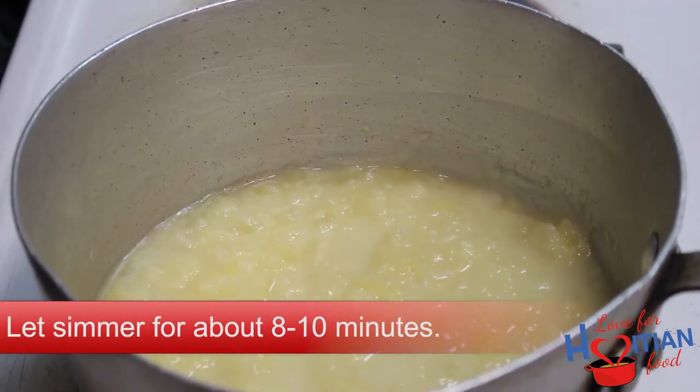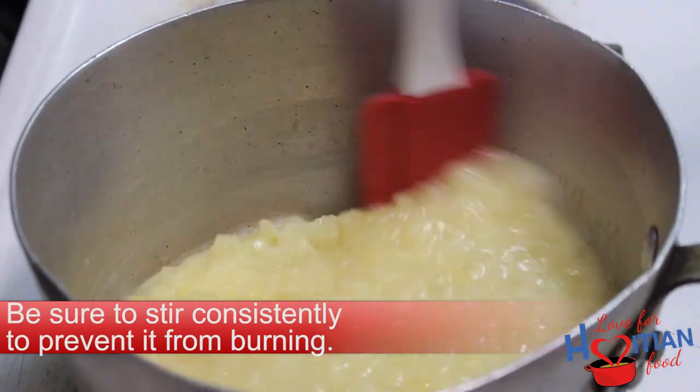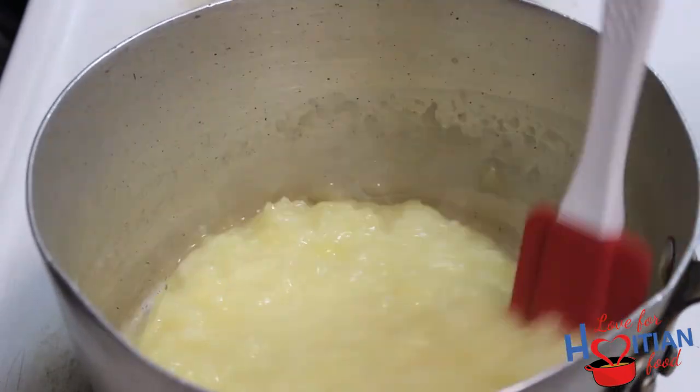Let it simmer for about 8 to 10 minutes. Be sure to stir consistently to prevent it from burning. If you find that it's sticking to the pan, just lower the flame a little.